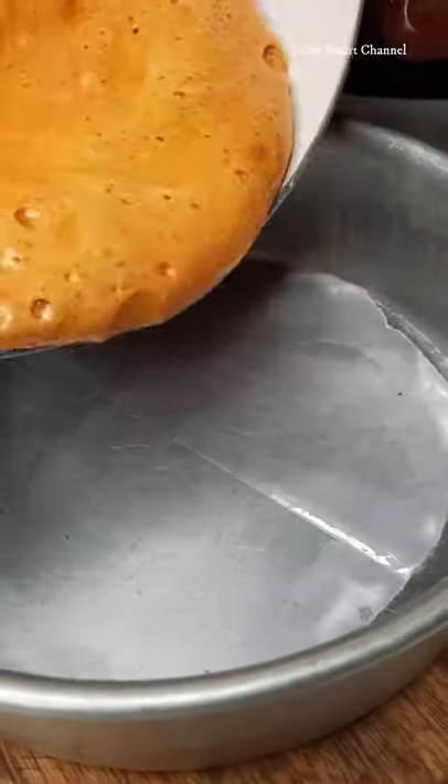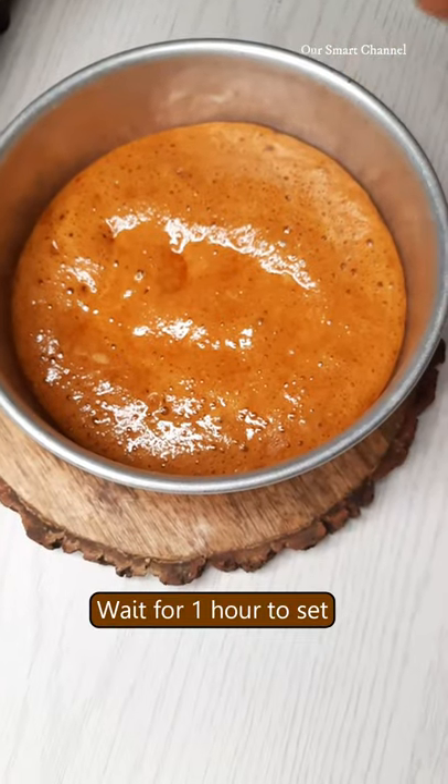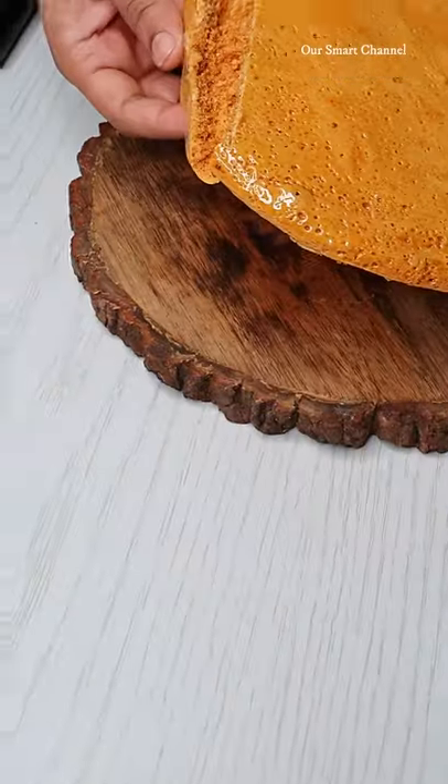We will mix it in a tray. Every tablespoon we put, divide on our cake.